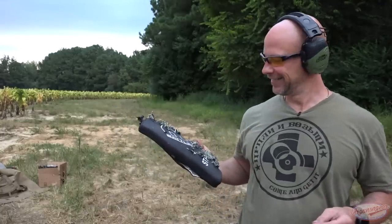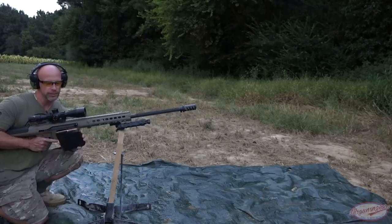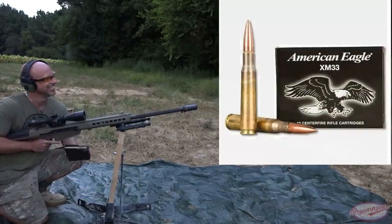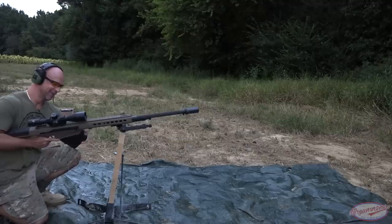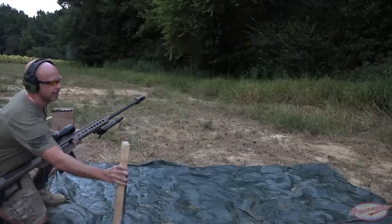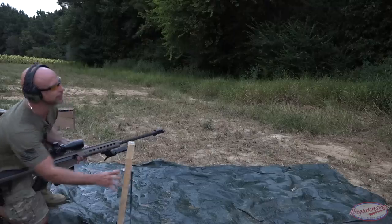Enough talking - let's set the 50 cal up and see what these things can do. I truly have no idea because I've only done it with steel plates before. First load up here is just some XM33 ball Federal stuff. I need to adjust this - I think I'm a little bit off to the side. Let me make sure we get a good angle for multiple hits.